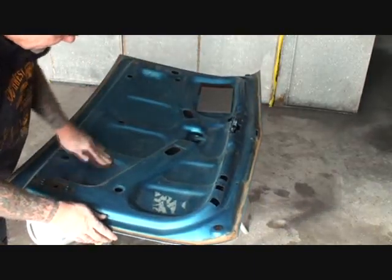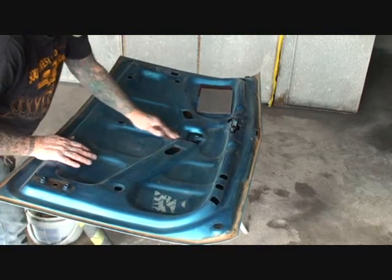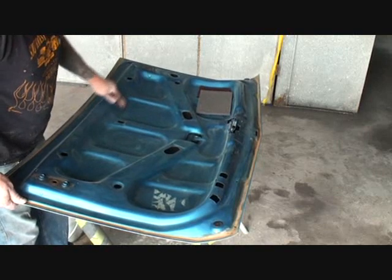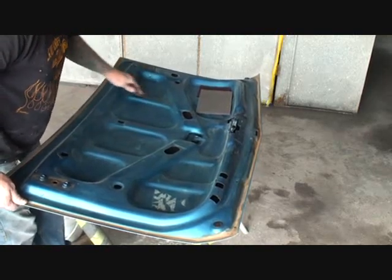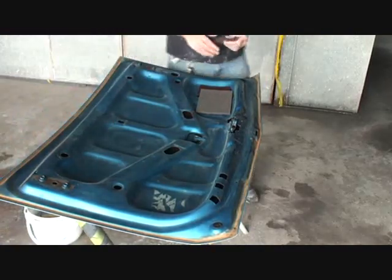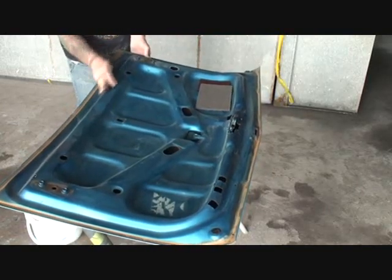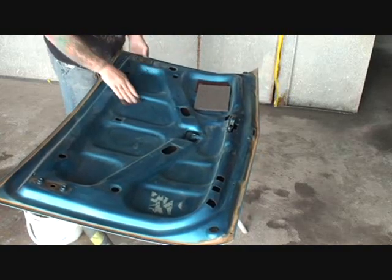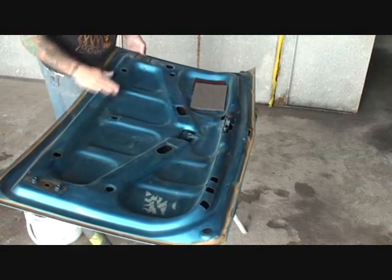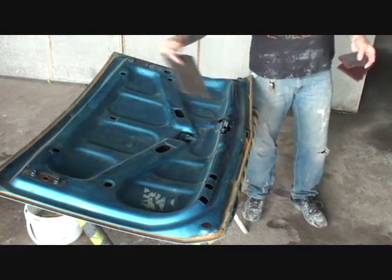Now one more thing I'd like to mention: when you are working on something like this that's upside down and you're working on the inside, you want to be very careful not to push on it real hard because this is a two-panel situation, and if you push real hard you're going to dent the outside of your deck lid. So what you want to do is basically lift up on it just like I'm doing here while you're sanding it — that's going to take the pressure off the center so we don't dent it on the outside. Then once it's prepped like that, we'll take our gray Scotch-Brite and repeat our process.